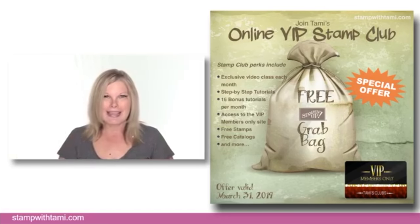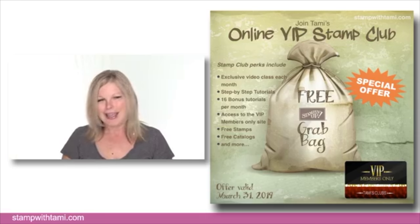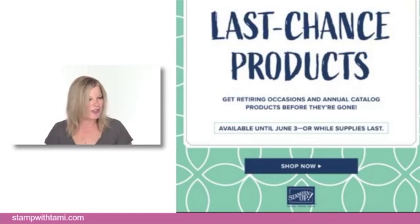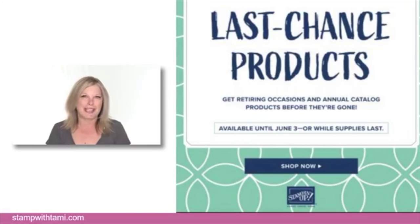If you join in the month of May, you will get a free grab bag from me. The details are on my StampWithTammy.com blog under Specials. Also under Specials you'll get information on the retiring list — things are going and now everything is while-supplies-last. A new catalog is coming out on June 4th.